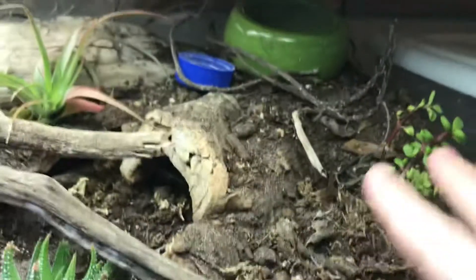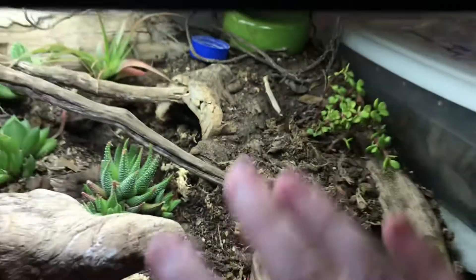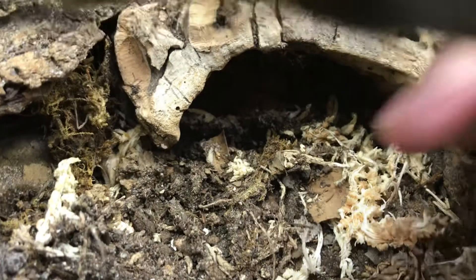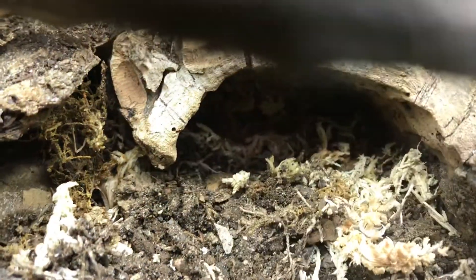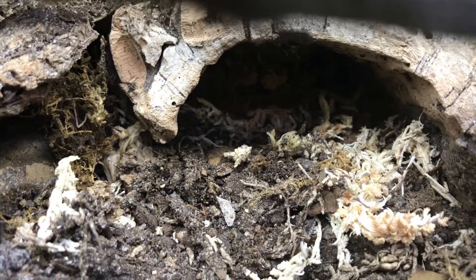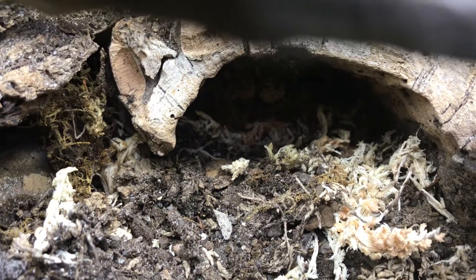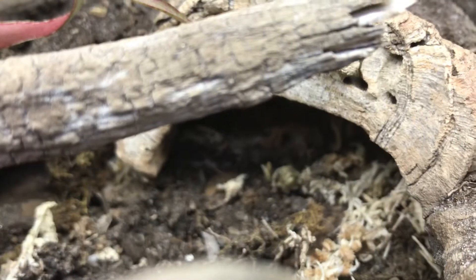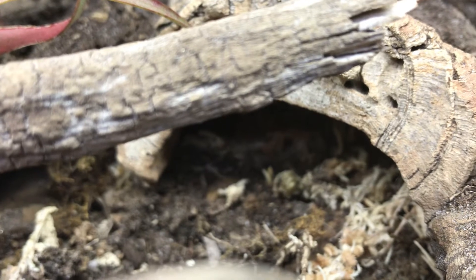This is the cool side of the enclosure. In here — you can't really see it — is the cool hide. It goes back and it's full of sphagnum moss, which holds onto moisture for quite a long time. Whenever my gecko sheds, he goes in here to get the moisture to shed easier.